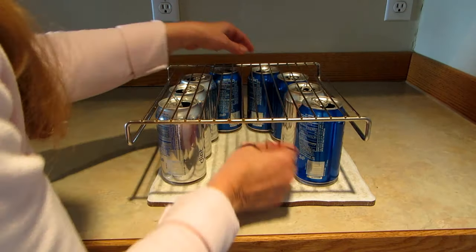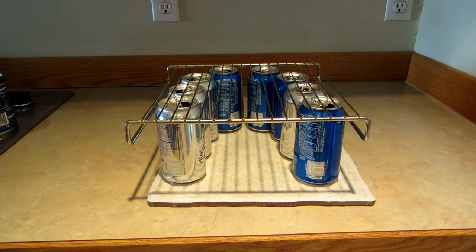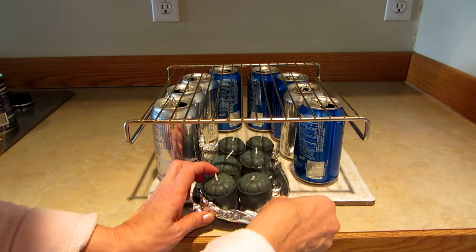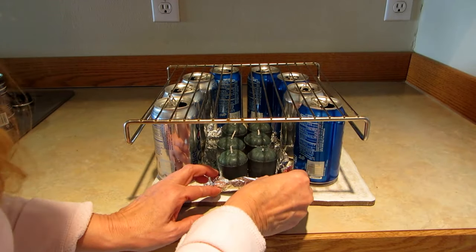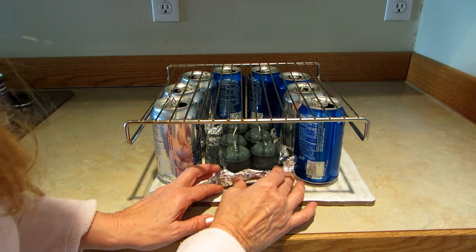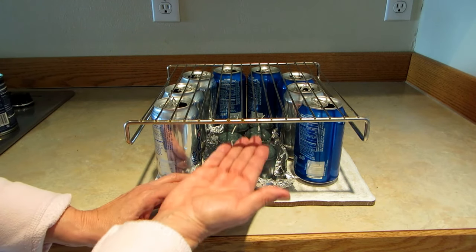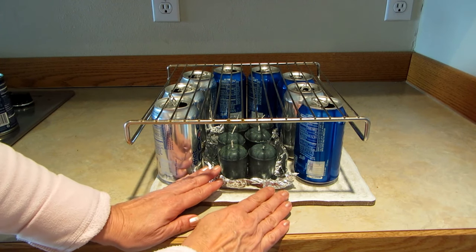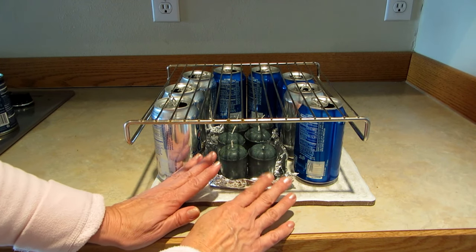The next thing I did was take a piece of aluminum foil and fold it up into like a little dish, and I put six candles in it. I thought the six candles will heat up whatever is above it, and the foil will make sure that the wax doesn't run all over the counter.